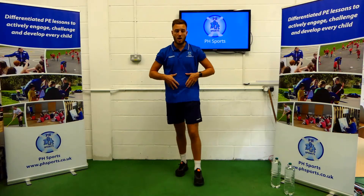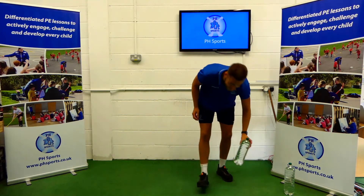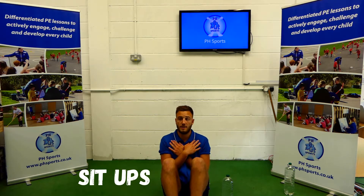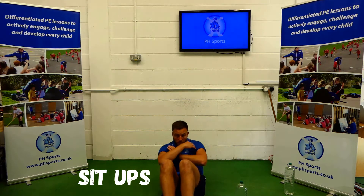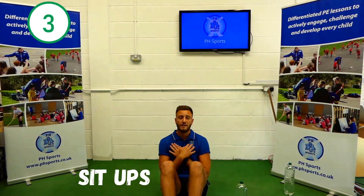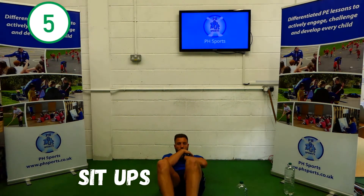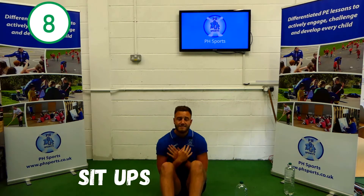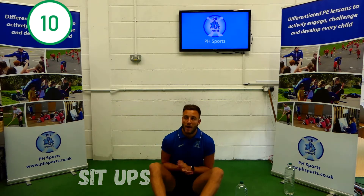Okay guys, so our next one is our core. For this one you'll just need one water bottle. Our first one is sit-ups — feet and bottom on the floor, arms crossed, lean back and sit forward. For a challenge, use your water bottle. 1, 2, 3, 4, 5, 6, 7, 8, 9, 10. Well done.